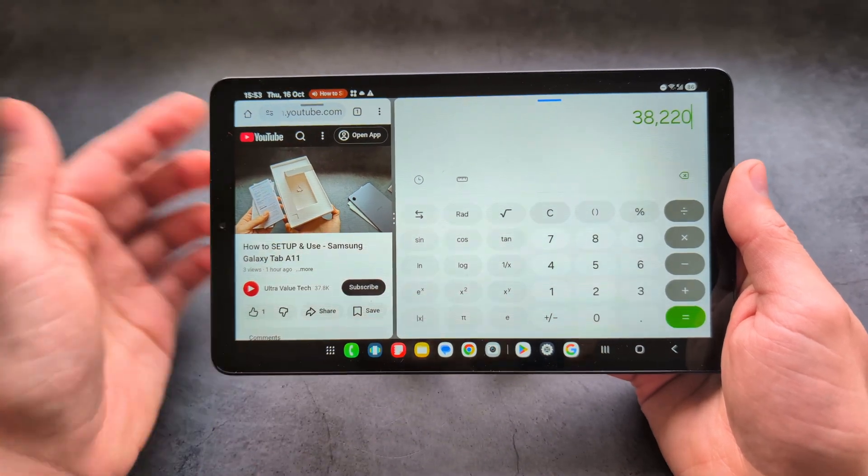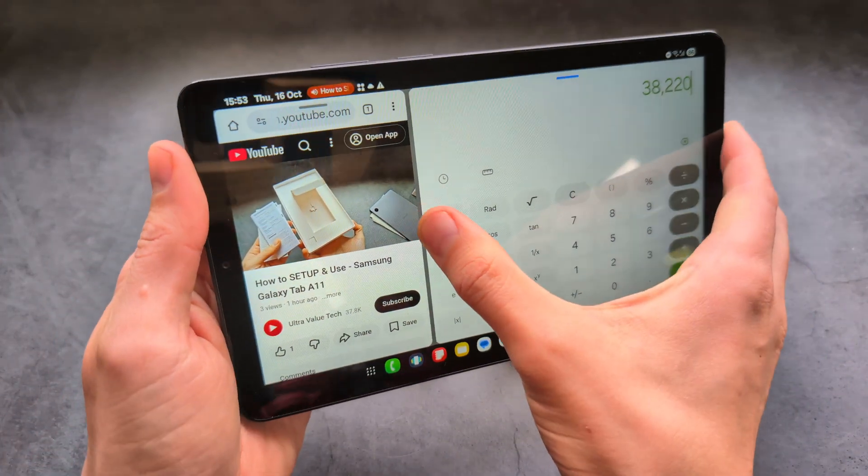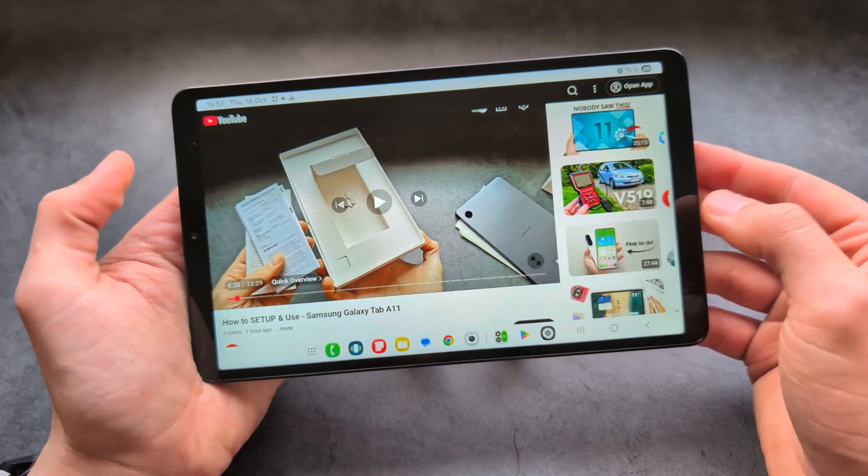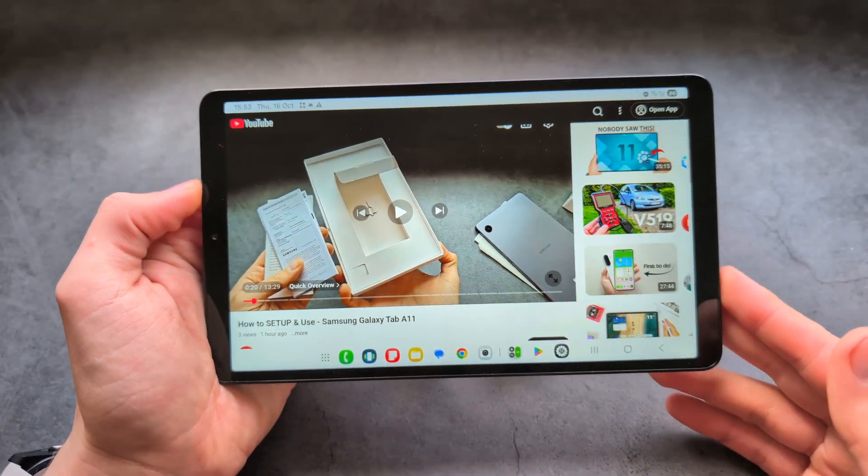If you want to close either of the split screen apps, simply drag the three dots all the way to the end and you will have only the main app left open.